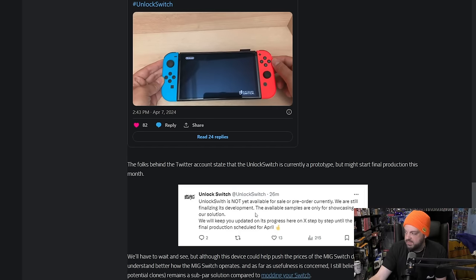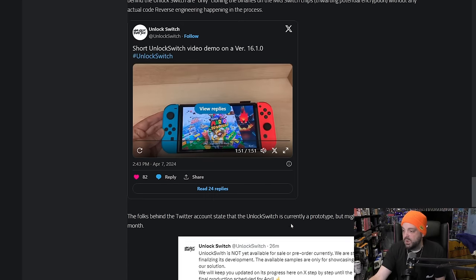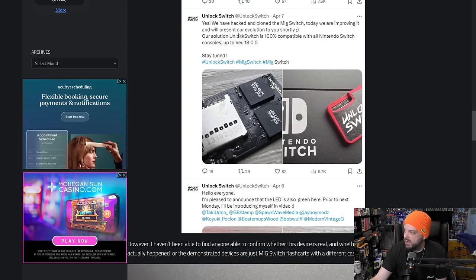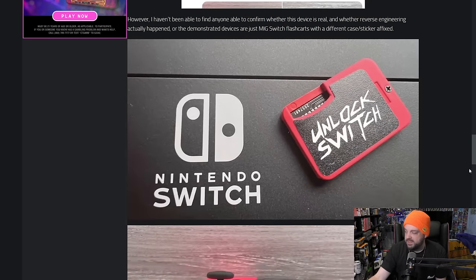They also say that the Unlock Switch is not available yet for sale or pre-order — they're still finalizing its development. The available samples are only for showcasing their solution. They will keep you updated on its progress step-by-step until the final production scheduled for April. Looking at it from a surface level, it does kind of seem like just a reverse-engineered MIG Switch product where they got their hands on one and are making their own version to sell. Maybe they'll do some enhancements. Is it going to need a specific format? With the MIG Switch you have to have games in a certain format — is this going to be more open? Who's to say.